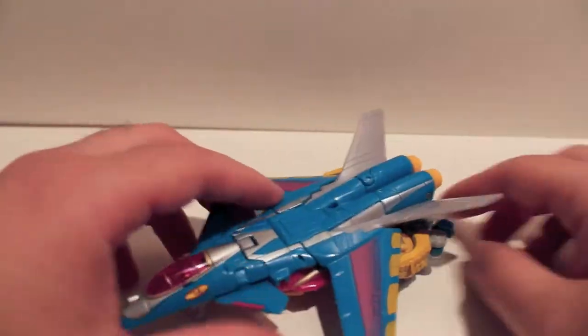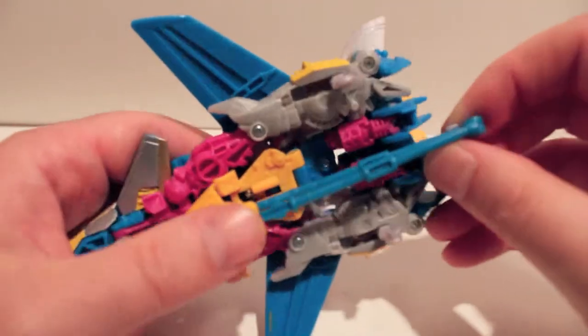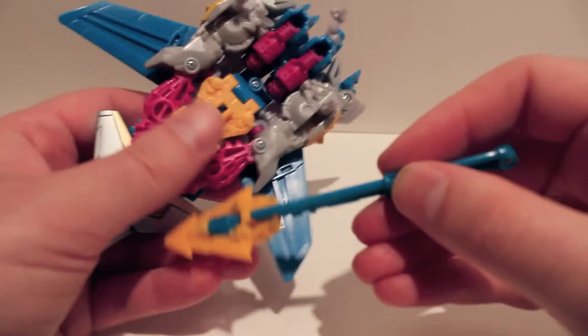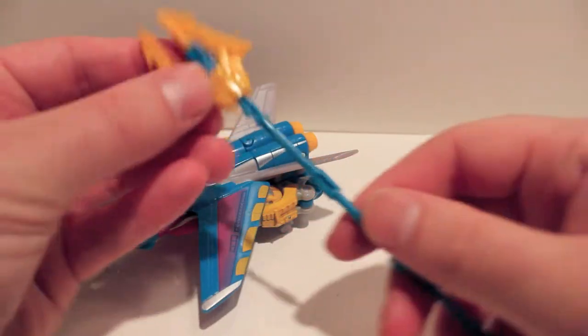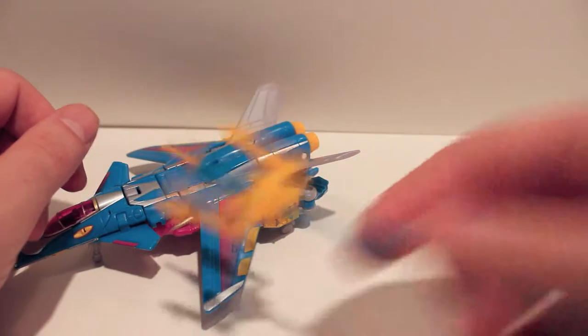Taking off the weapon - it has a little hook up in the back that holds it on, then it clips in and pegs together. This just folds out like that, then you pull this part down and it spreads the trident. There you go - we'll put that off to the side.